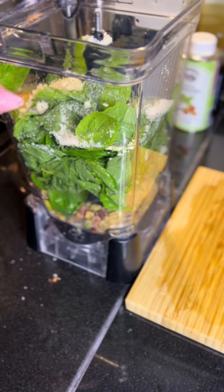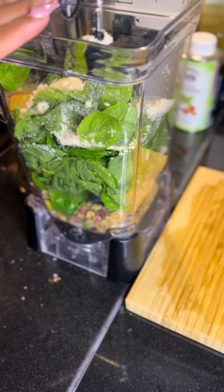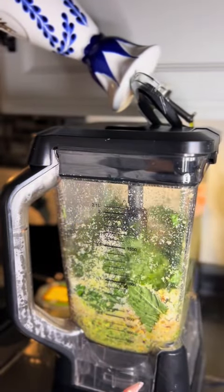Let me go ahead and get this on the blender. While it's blending, we're going to drizzle in the extra virgin olive oil. I'm going to blend it on medium speed and start adding in the olive oil.